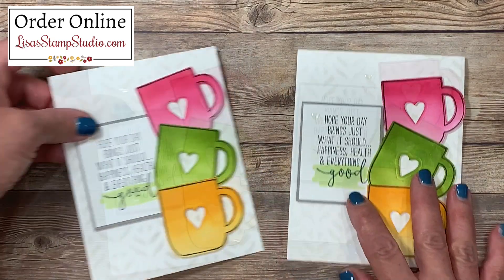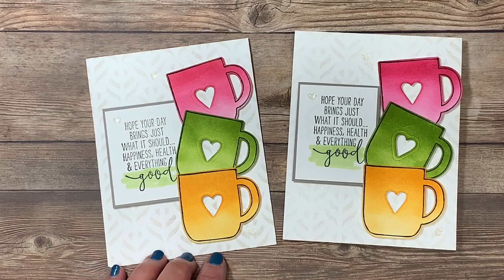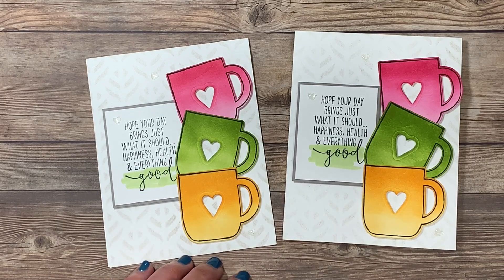Here's the card we created today — the one I created before you joined me. If you've enjoyed today's video, would you please give it a thumbs up here on YouTube? It certainly helps, and I look forward to having you join me next time. Have a great day!